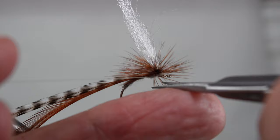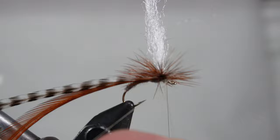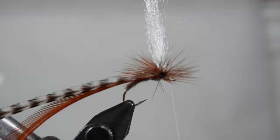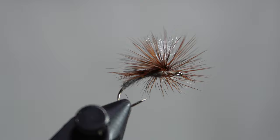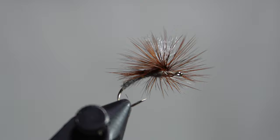And now I can add my whip finish. Because I tie my whip finish with my hands and not a tool, it's very easy for me to cinch down in such a way that I don't even need any glue. So there you have it — the Clink Hammer Emerger Paraatoms. This is an amazing fly and you'll love using it.